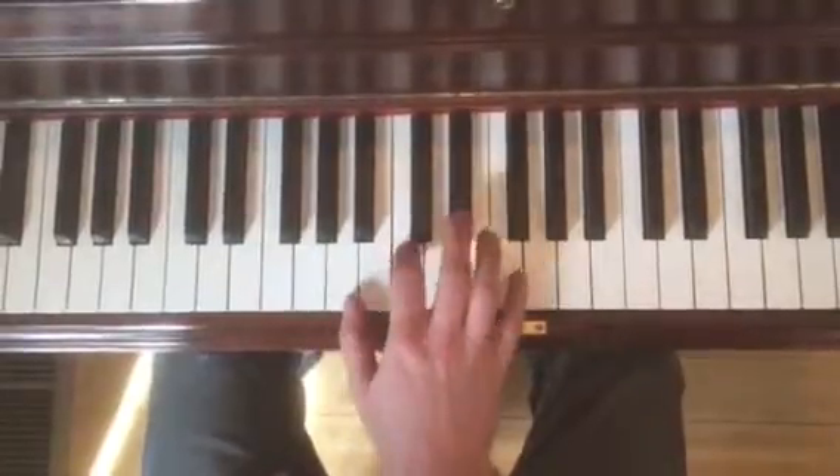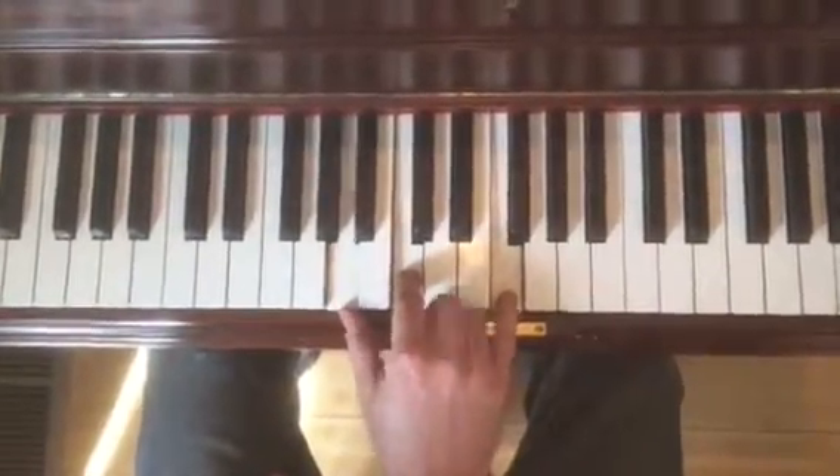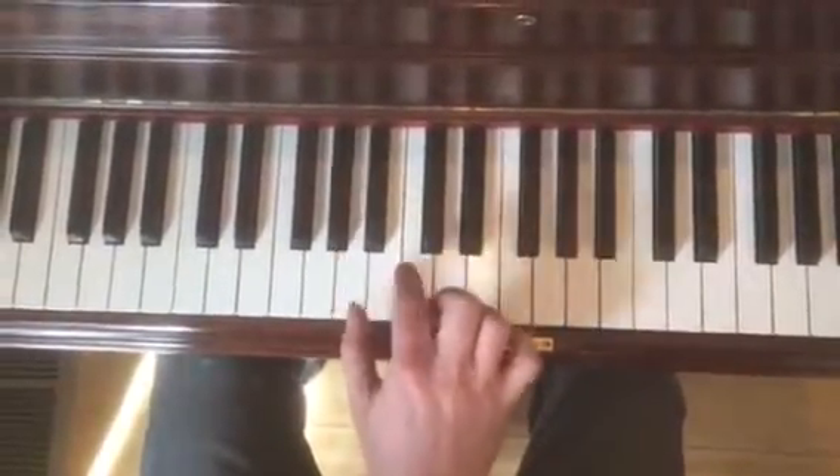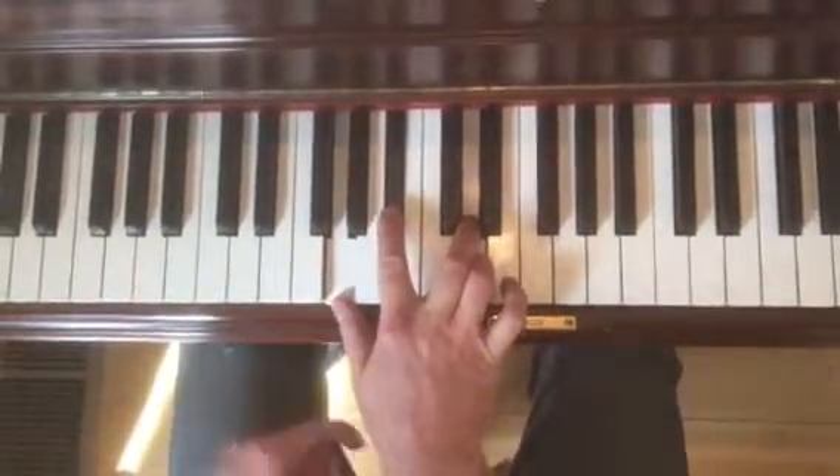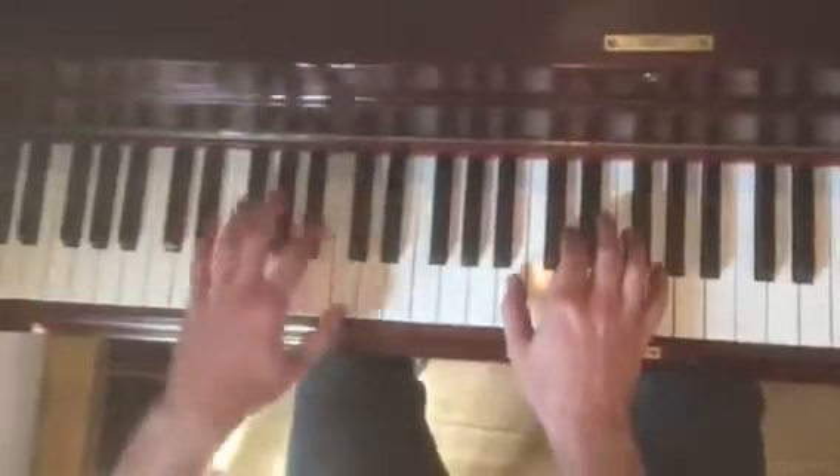And then we're going to go to F major first inversion, to G minor root position. And you do it again. And all these roots are down here.